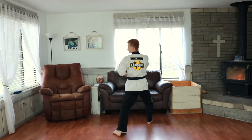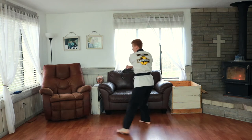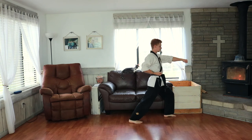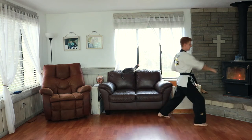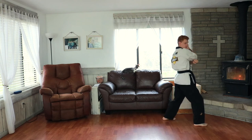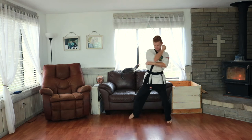Look to your left side, hold with your left hand, now we're going to do a turn all the way around — turn and block, parry up, step forwards, center punch. Look to your right, fold with your right hand, step back, turn, block, parry up.